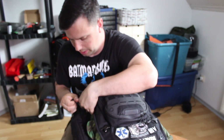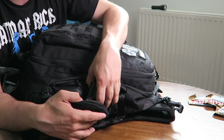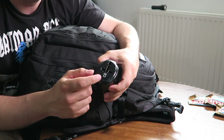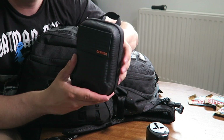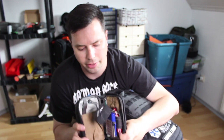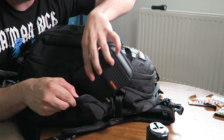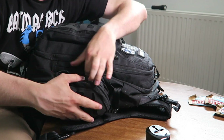Moving on to side compartment number one: I have an outlet adapter that can be used with USB as well as a regular power outlet. I've also created a knife sharpening and maintenance kit — also from Maxpedition — and you can check out that video linked in the description below. Those are the items I keep in this side pocket.